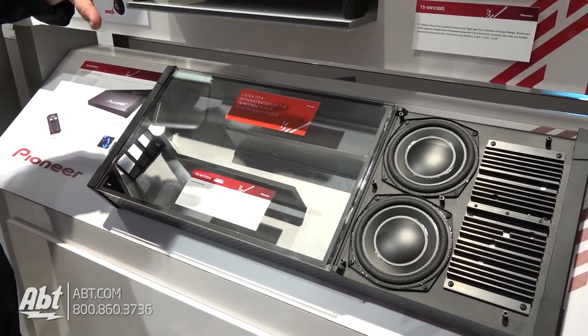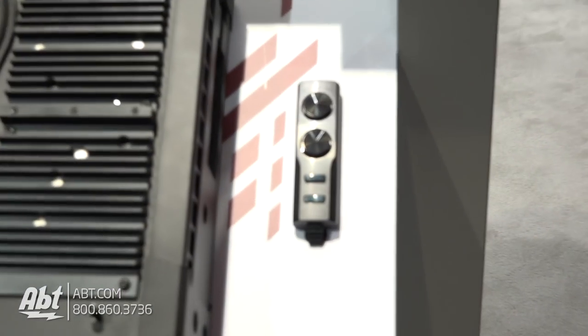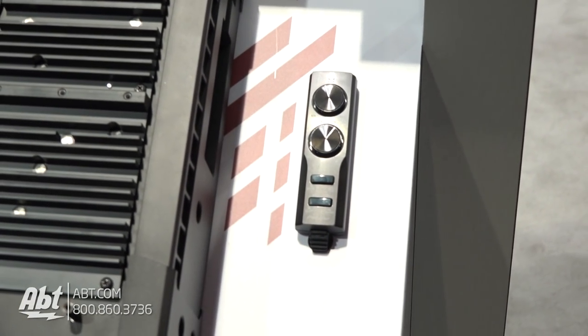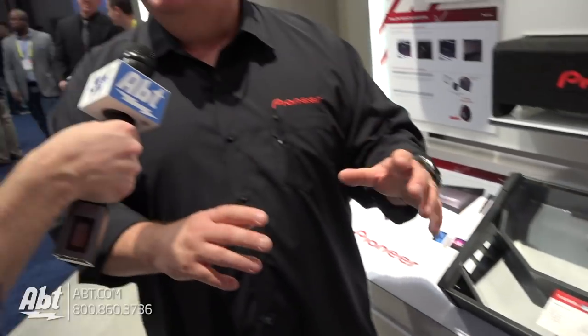It also comes with a remote control where we can change power on and off, change the gain and the crossover points. We also have some digital signal processing to help enhance bass for different types of music listening in different types of vehicles. This is Pioneer proprietary technology that helps boost the bass and give you very wide dynamic range in classical or jazz listening, and gives you very tight and clean bass in pop or rock music.